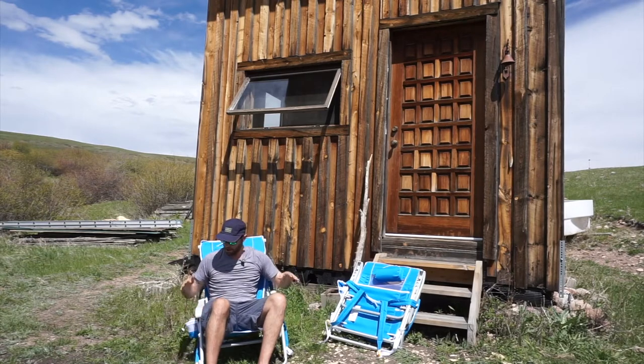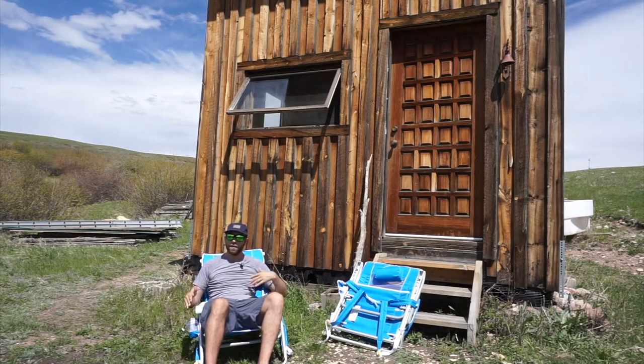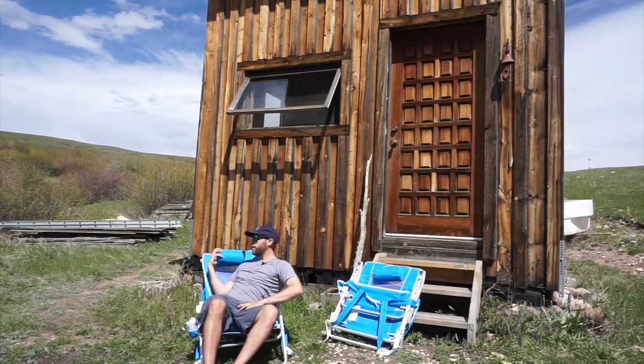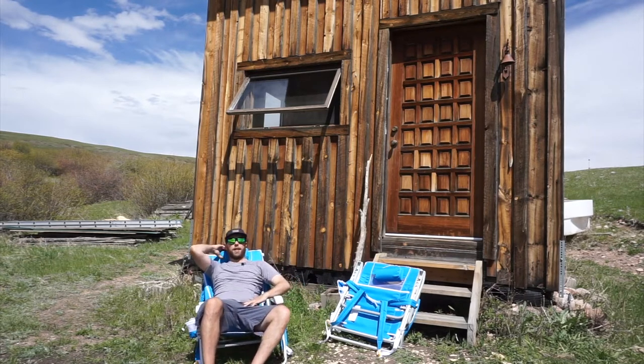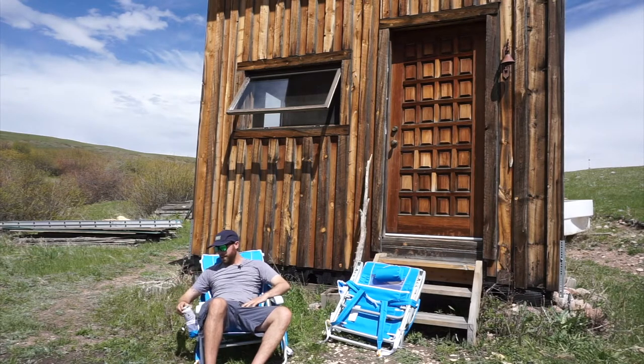If you take the handles of the chair and pull them up, you can recline to four different positions. So this chair is also extremely comfortable. They've also got an adjustable headrest so you can really relax and enjoy your time at the beach or around the campfire, wherever you are with your chair. And take your tasty beverages with you because there's a cup holder.